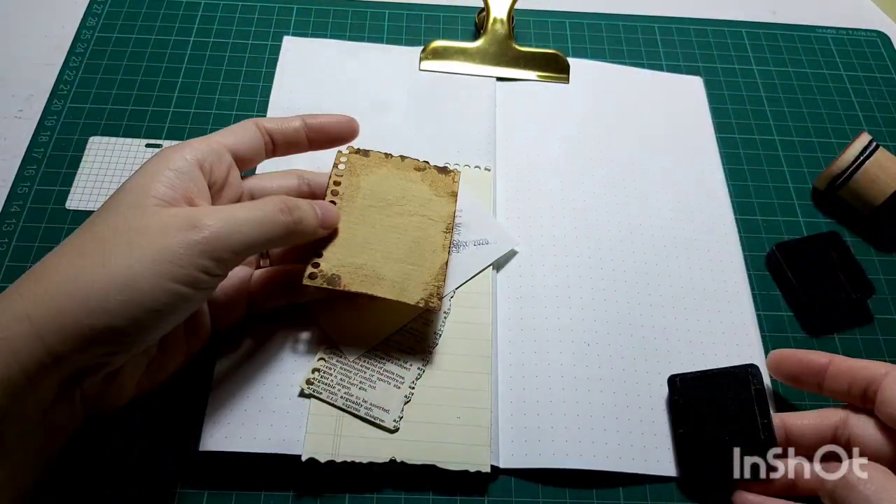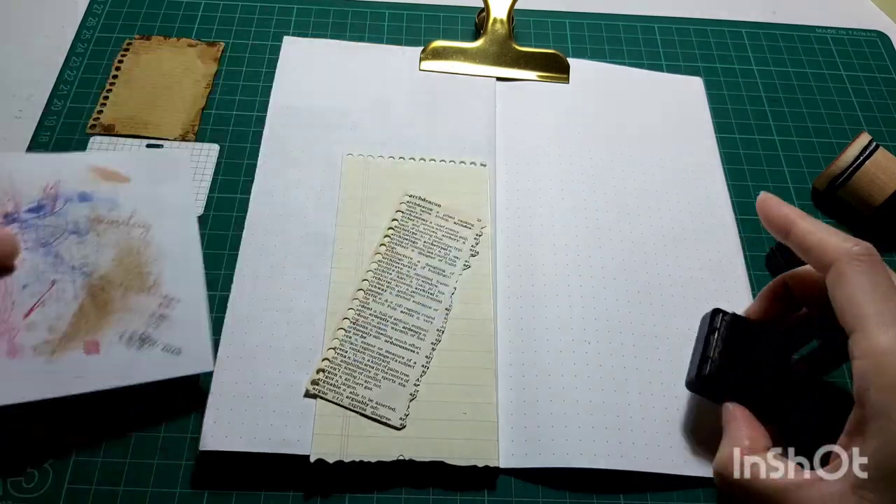I'm going to be doing this to all the paper that I want to use as part of my collage.